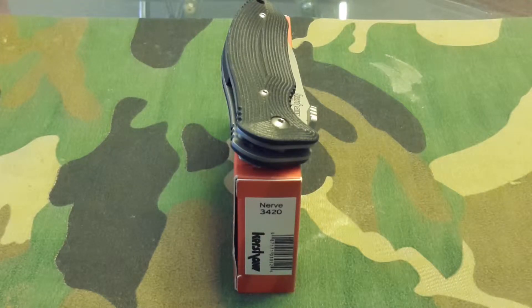What's up guys, JT here with a review on the Kershaw 3420 Nerve. This is an amazing value — let me start out by saying that.